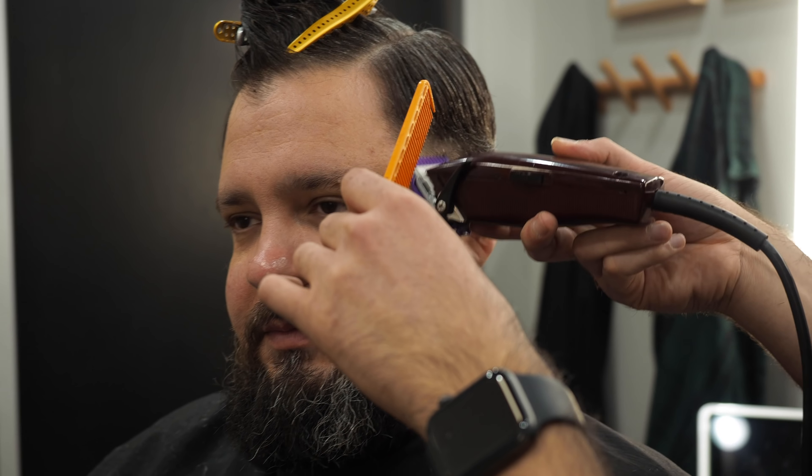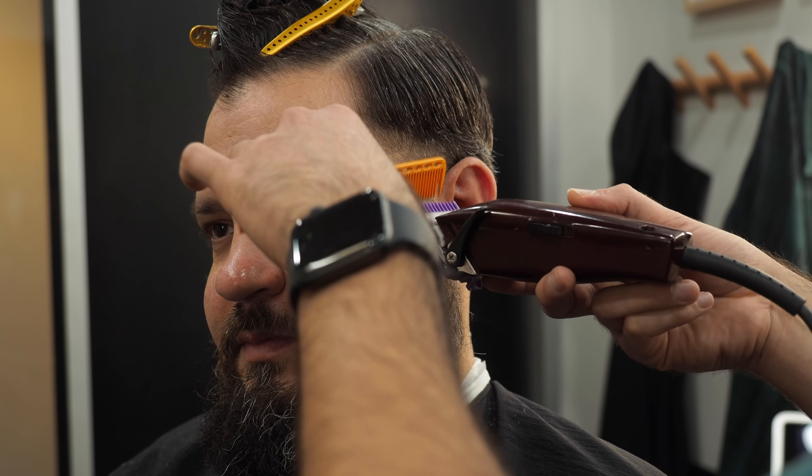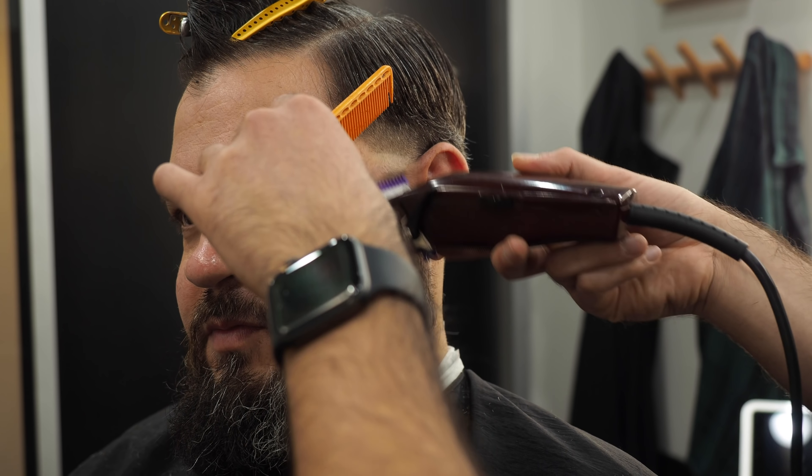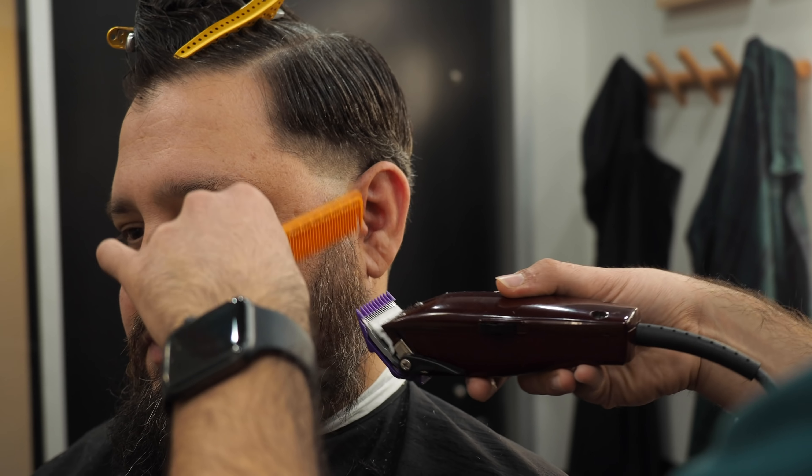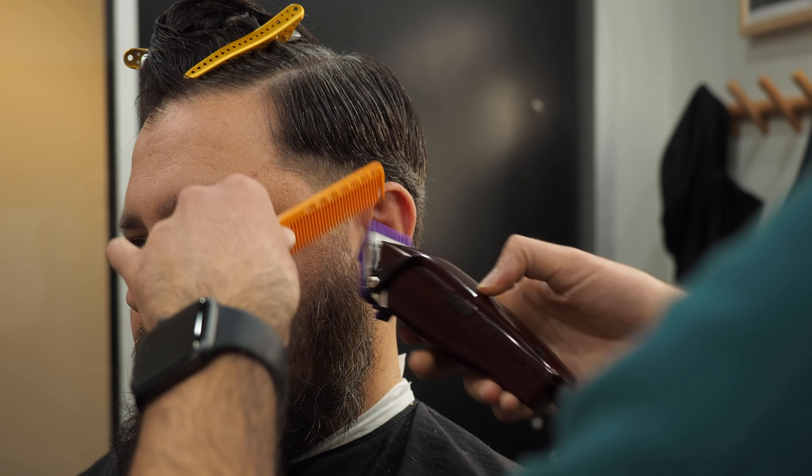I'm gonna go back to my two and just corner some of these darker spots that I can't get with the clipper-over-comb. Yeah, 'delicate desert tree' doesn't really make much sense.